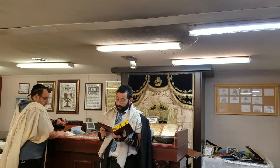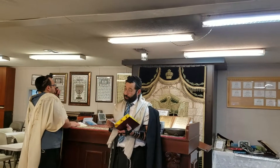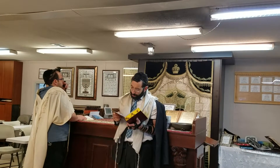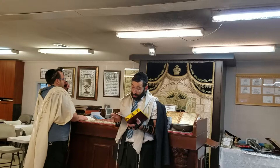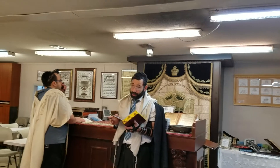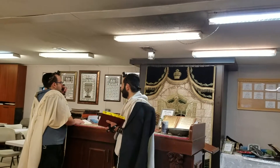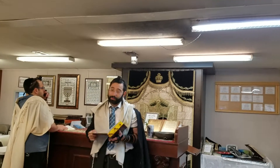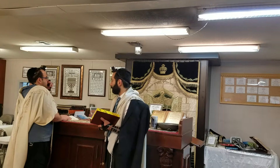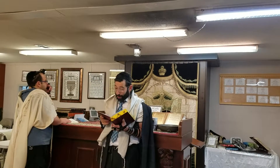However, when it comes to the netilah, we don't first make the berachah and then wash your hands. Rather, we first wash our hands and then make the berachah. Why? Since your hands might be unclean, and therefore you can't make a berachah when your hands are unclean. So we don't make the berachah first — first wash, make sure you're clean, and then you can make the berachah.